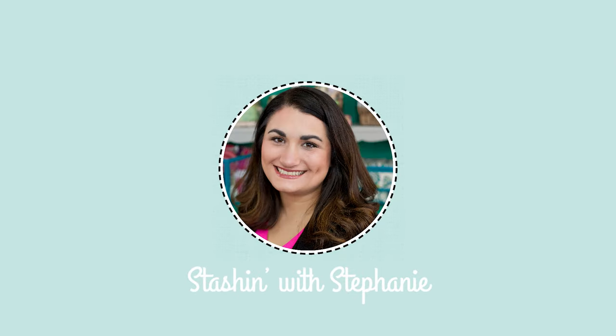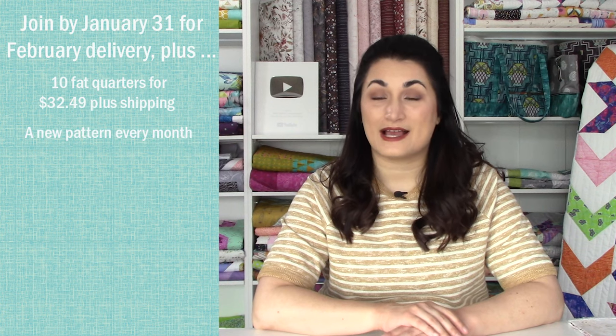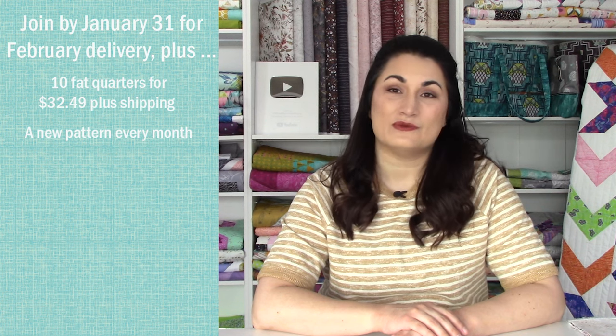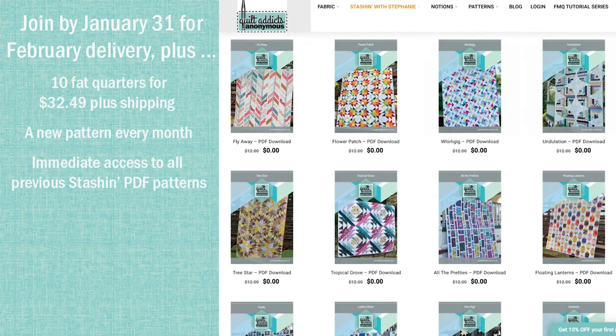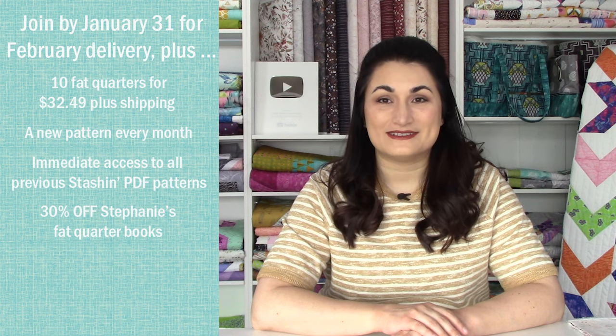If you have not heard about Stash with Stephanie, it's our subscription club here at Quilt Addicts Anonymous where we bring you the best modern quilting lines coming out that month as a fat quarter bundle. Each month you're going to be getting 10 fat quarters in the mail plus a free pattern that has been designed specifically to use with the collection. You never have to use that pattern with the collection — you can stash them, make them into a quilt, or use one of the dozens of other Stash with Stephanie patterns that you get for free once you join. You also get access to an exclusive discount on my two fat quarter books: Fat Quarter Patchwork Quilts and Fat Quarter Workshop.